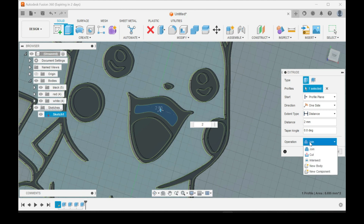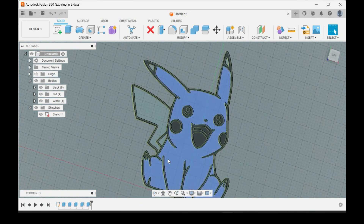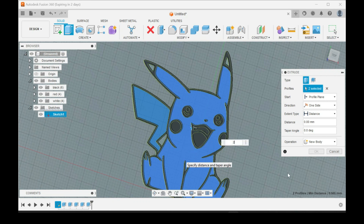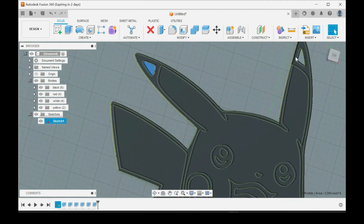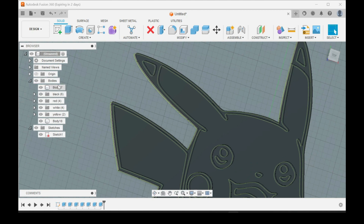Extrude — make sure it's not on Join, make sure it's on New Body. Click OK, move this one into the black folder. The only thing we have left is to make the yellow. Click those two, and we'll do the tips black also. Extrude two millimeters, New Body, click OK. New group — Yellow. Then go back and do these, go to New Body, click OK, and move these into the black folder.